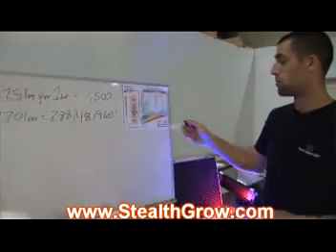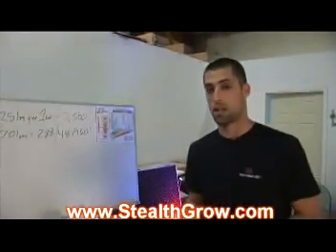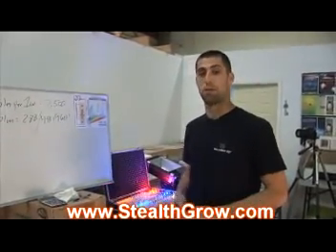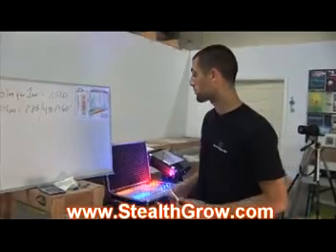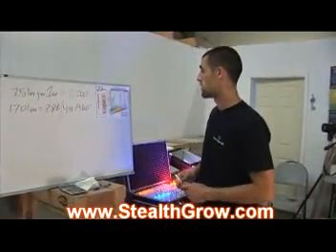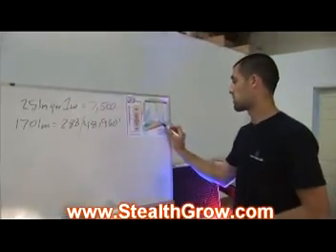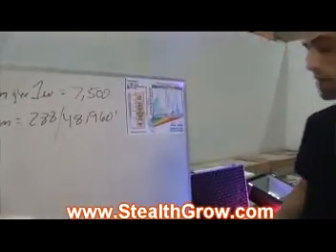HPS only puts about 20% of its power into those ranges of spectrum. HPS, for example, has about 120,000 to 150,000 lumens, but it's all yellow light — heat, wasted energy. The yellow light carried by HPS only leaves us with just a little bit of healthy spectrum.